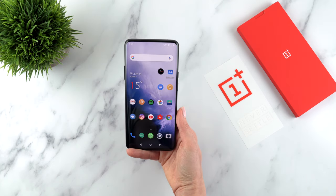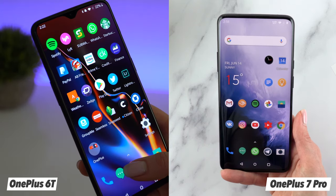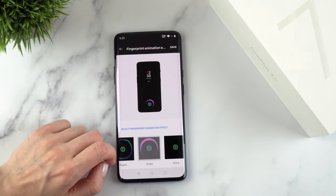When it comes to the fingerprint scanner, it looks the same as the one on the OnePlus 6T but now it definitely feels faster. You also get a new fingerprint animation effect called ripple, or you can turn the animation off — and since the scanner is faster, you don't really have time to see any of these effects anyway.